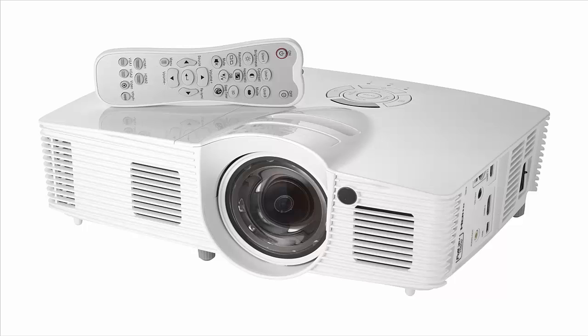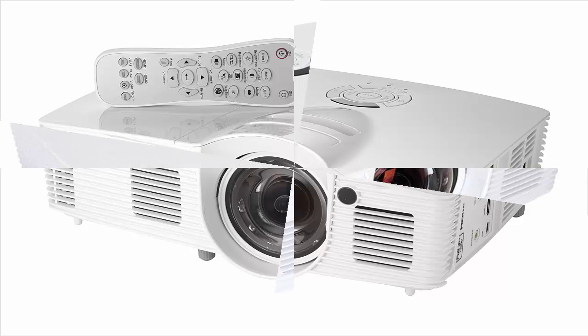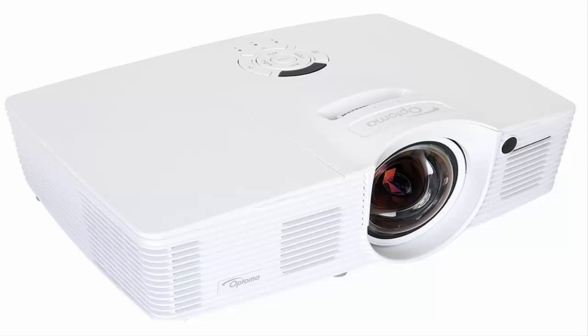If potential TV buyers ever found out how great projectors are, panel manufacturers would be in a heap of trouble. Nine times out of ten, projectors are easy to set up, come with a built-in decent-sounding speaker, and produce a picture that's just as sharp as their flatscreen counterparts at twice the size. There's a tenth time, though, where the shoddy speaker, the temperamental picture, and the inconvenient setup — not to mention the hefty price tag — make those $250 720p LED HD TVs pretty appealing.